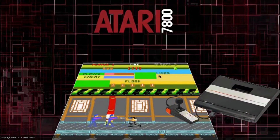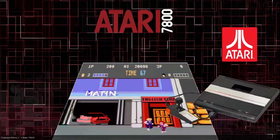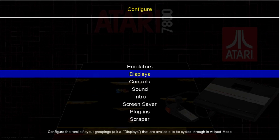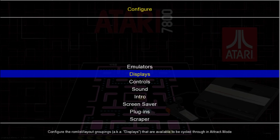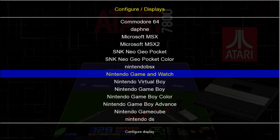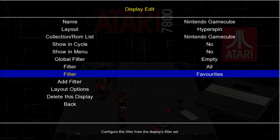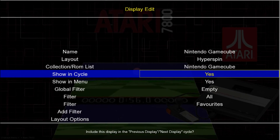GameCube — the emulator is all set up in the configuration, everything is ready for ROMs to be dropped in and themes to be added. If we were to go into here, I've left all the initial displays — I'm only showing these ones on the menu. If we were to go down to Nintendo GameCube display, then I can go ahead and put it back into the menu and the cycle.